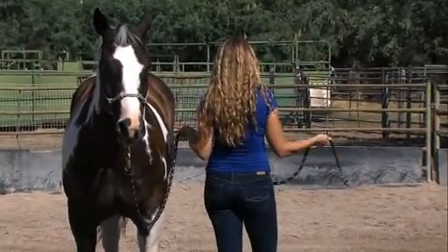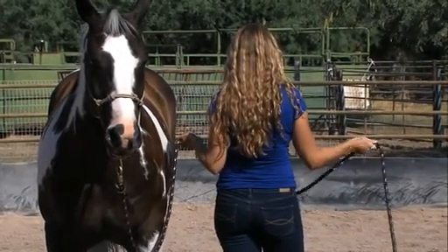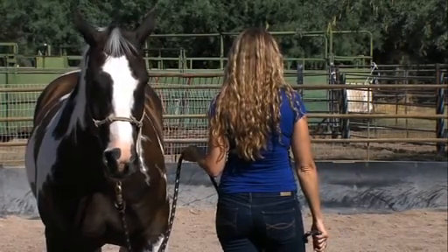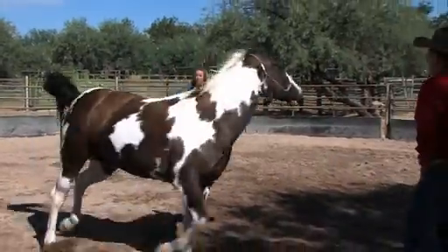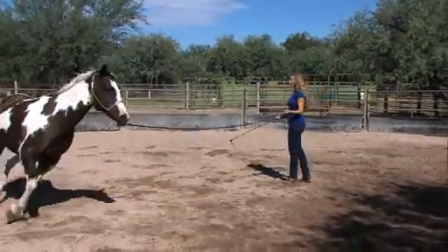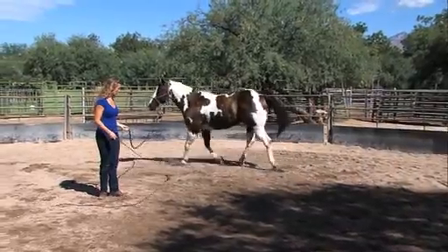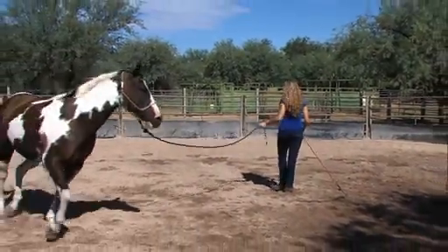He can clearly tell the difference between when Shana is using the lead rope with intention and when she is not. In this next exercise, we ask Shana to do the same thing but with a training wand or a small whip. Shana uses the whip to direct Mato away from her, and then we ask her to drain the energy out. You'll see a momentary flicker of the whip that he responds to, and then he calms back down as she reminds herself to breathe.